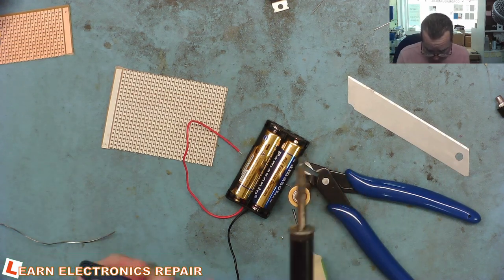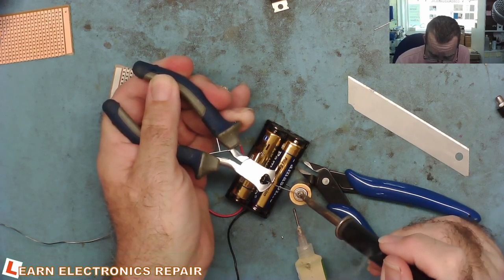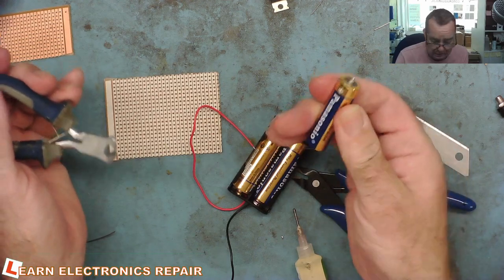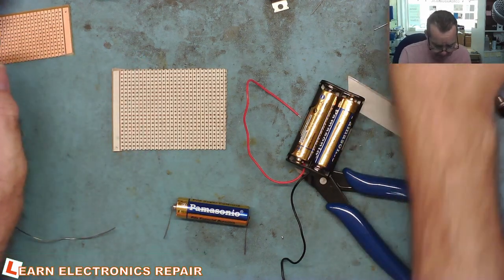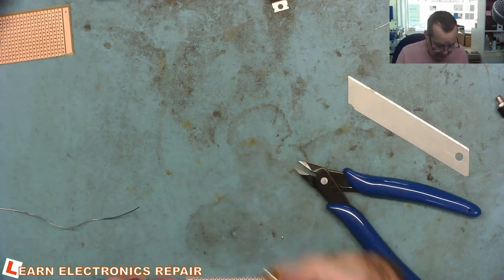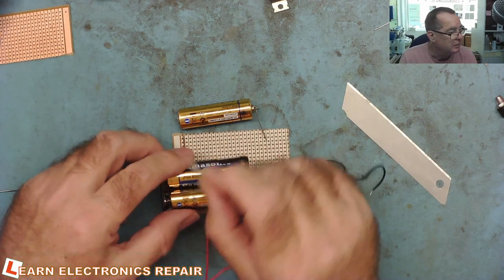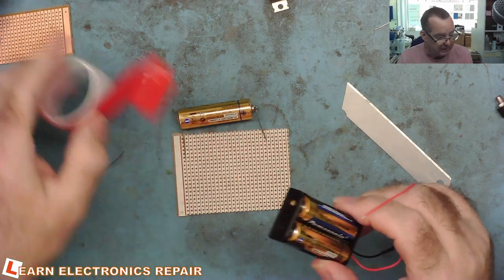Let's get our bit of stiff wire, go to the battery — and it solders on easily without getting heat going into the battery. There's our battery. Let's now attach the battery holder to the Vero board with a bit of double-sided sticky tape. I'll put the battery actually on the board and then start connecting it up. Here's a bit of double-sided gooey stuff — I need to buy some more. Let's attach our battery pack to the board.